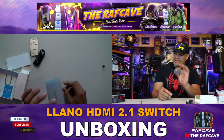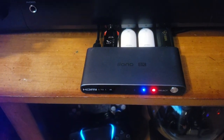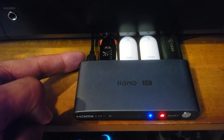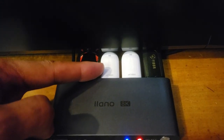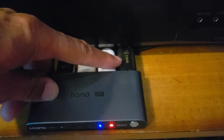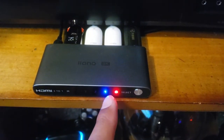I'm going to hook this up, put it on top of my receiver, and connect all three devices. The Lano HDMI 2.1 is hooked up — USB-C power cable connected, output going to the display, and then we have the three inputs: PlayStation, Xbox Series X, and my PC.